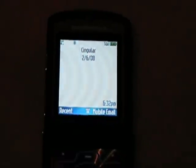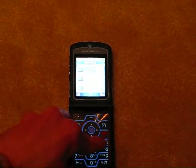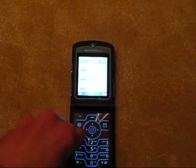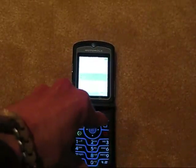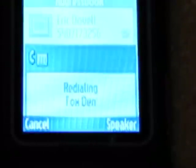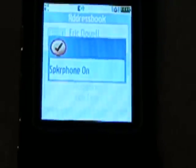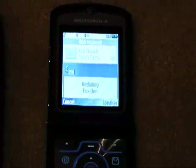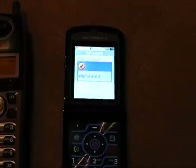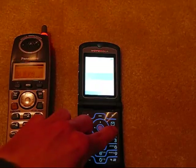I do have low signal at my house so hopefully this test call will work. We'll go ahead and initiate that. Turn on the speakerphone. Let's try that again, maybe get some more signal. And as you notice we have an incoming call on speakerphone. So we'll end that.